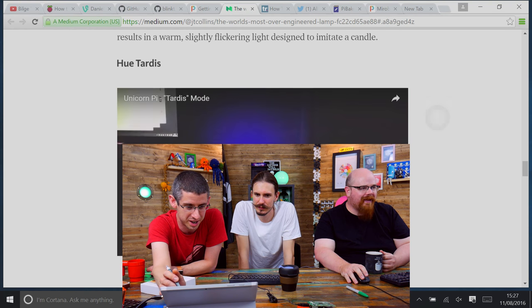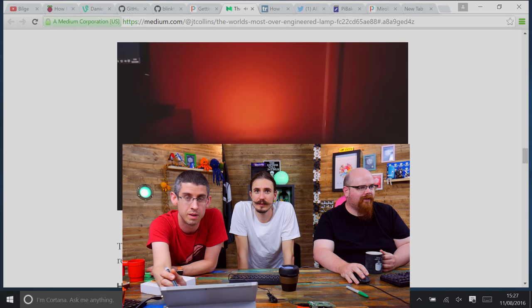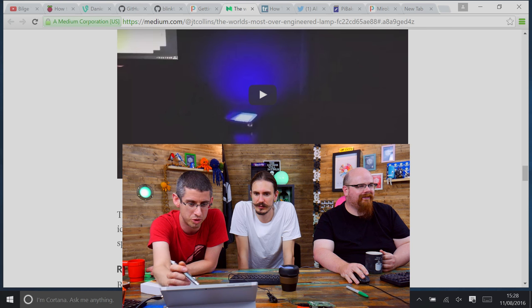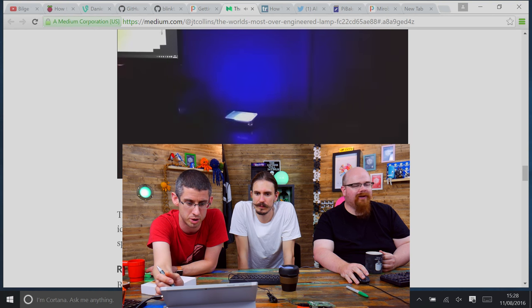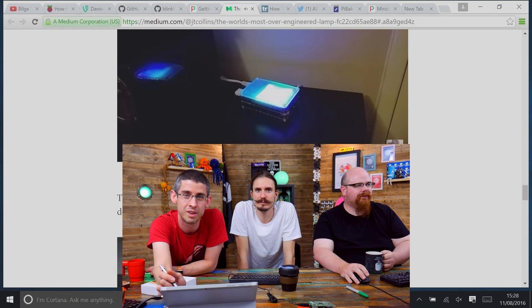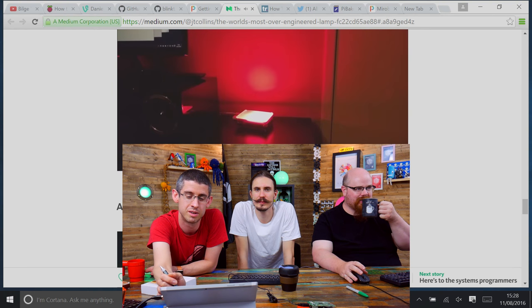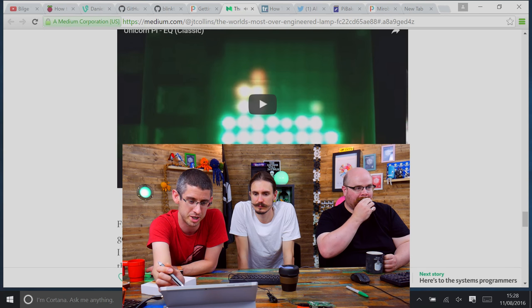He's got a flickery candle mode — you can see it on the wall, a gentle candle effect. He's got one that kind of cycles through fading hues, a rainbow mode, and the most intriguing one is where he's actually made a graphic equaliser. In the past we've tried to do this with pHAT DAC, only been able to get it to work with WAV files read through Python where the audio data is extracted and pushed back out to the speaker. Audio in Linux is a bit of a nightmare.